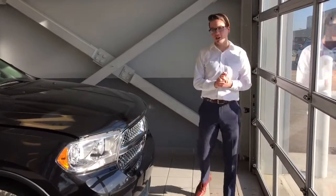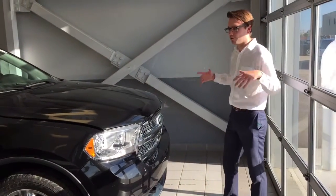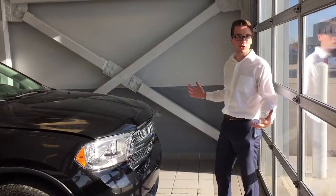Hey Wade, Adam Lowe here from LA Nissan. You know we've checked out a Pathfinder so far, we've checked out an Explorer. I also want to show you a Durango.